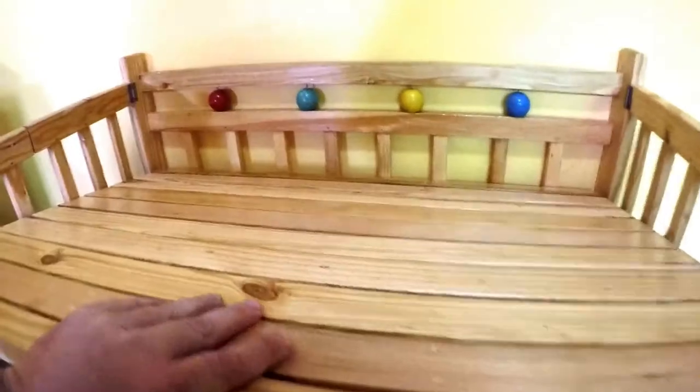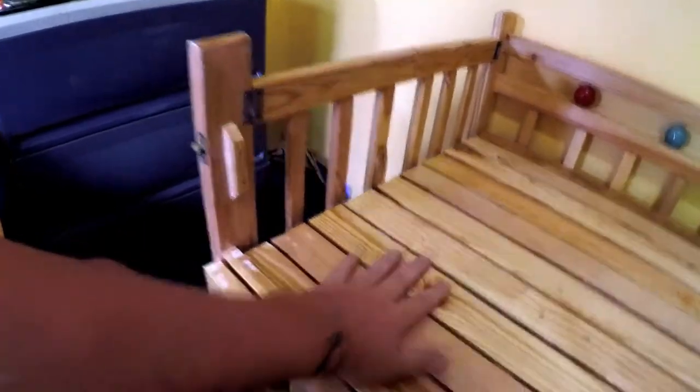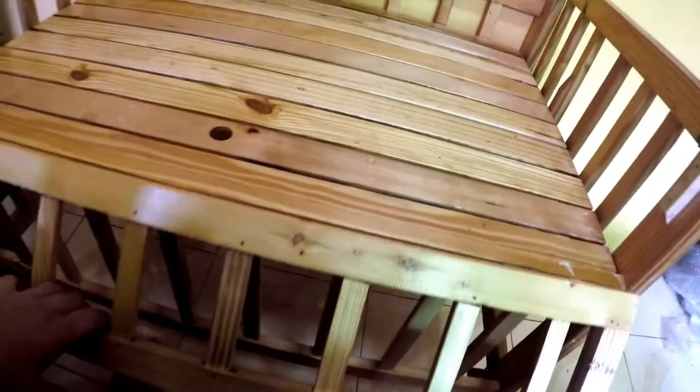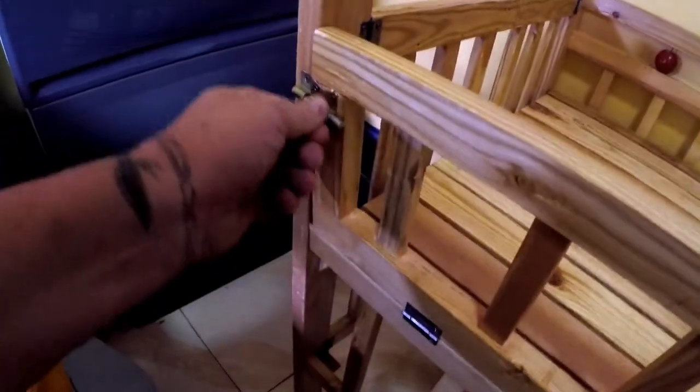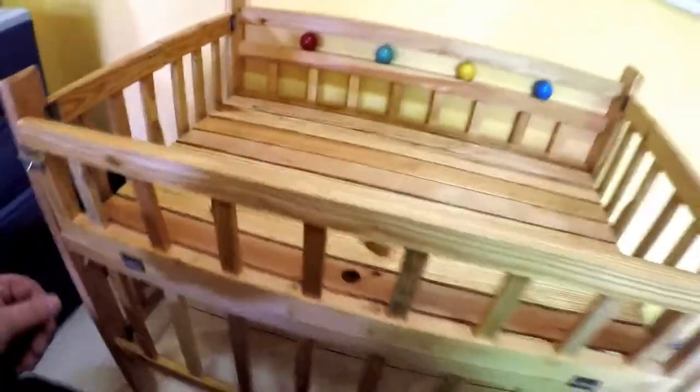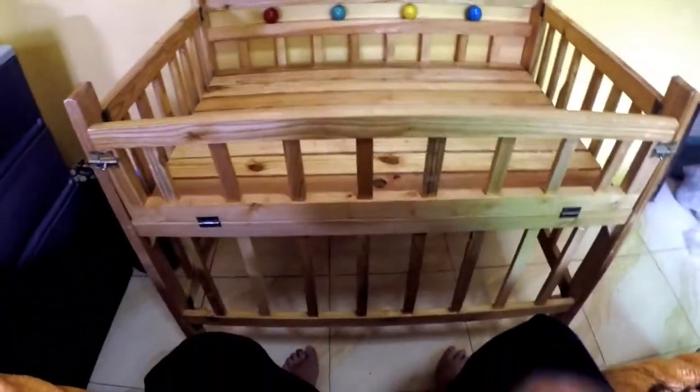And then you push it down — and there you go. We have the mattress on its way; the mattress should be here in a few days. And then this folds up — or folds down for the toddler when you have the bed on the bottom. For the infant you can fold it up, and it has little brackets here to hold it in there. But that is it — that's how you put it together.